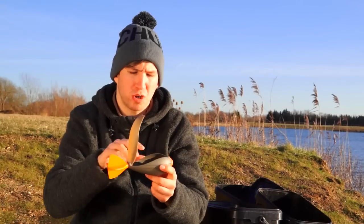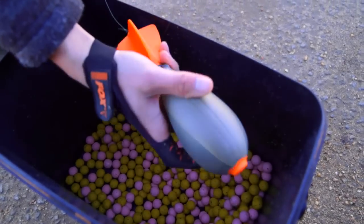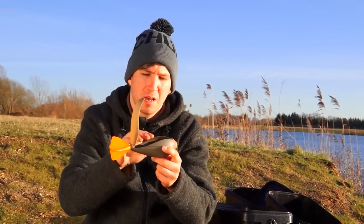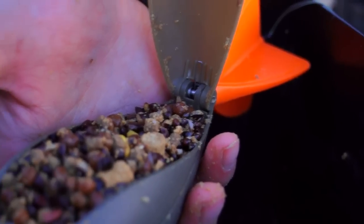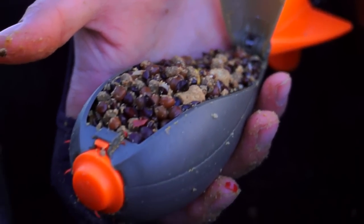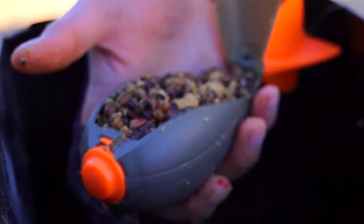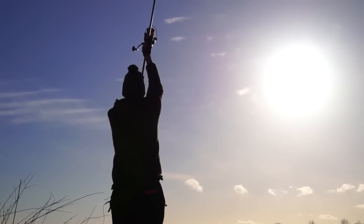The scoop design enables you to easily scoop in your free offerings. The beauty of the scoop shape, combined with the body and lid design, is that when it's got bait in it, you really do utilise the full capacity of the Impact Spod. This means you've got much better, much more even weight distribution, which not only enables you to cast further, but also straighter.